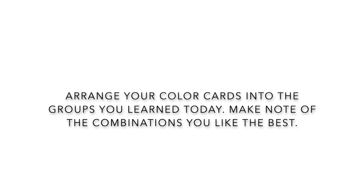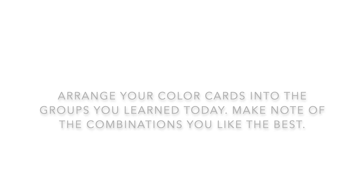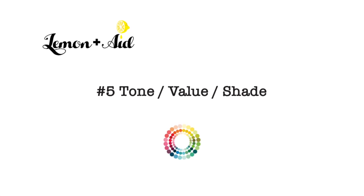Put your color cards into groups like you learned today, and make note of the ones you love the best. Next up: tone, value, and shade.